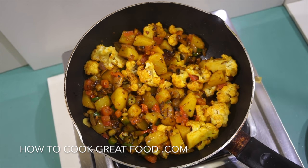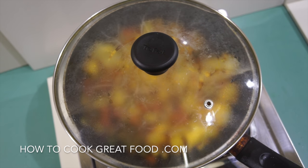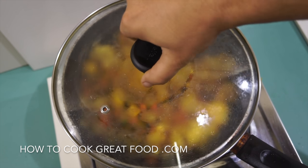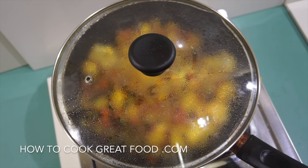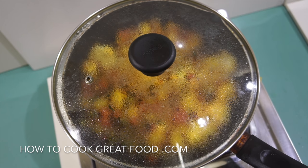Simply lid on, and let's get the heat nice and low now — maybe even down to a simmer. What we're looking to do now is get our potatoes and cauliflower nice and tender and cooked, so maybe about another four to five minutes. Give it a little stir every now and then.